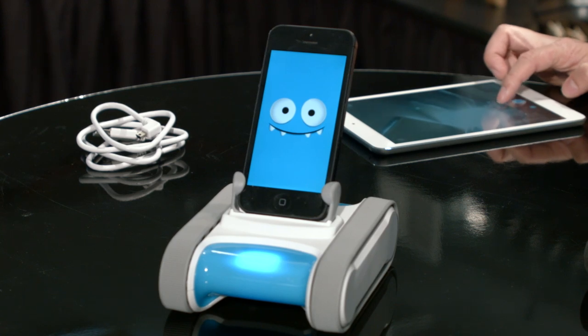Hey, it's Nora from Tested.com, and for today's show-and-tell, I want to introduce you to a familiar face, an old friend of ours. It's Romo, the smartphone robot.